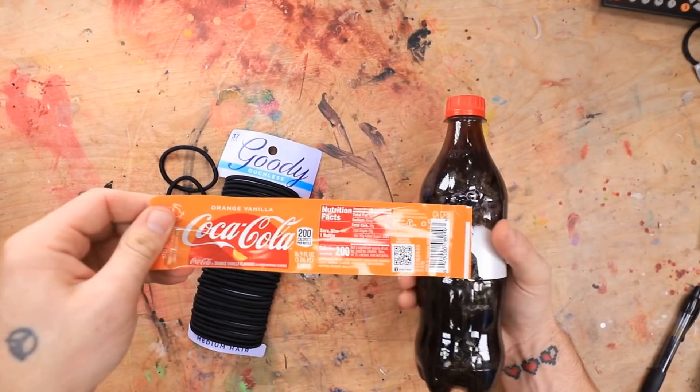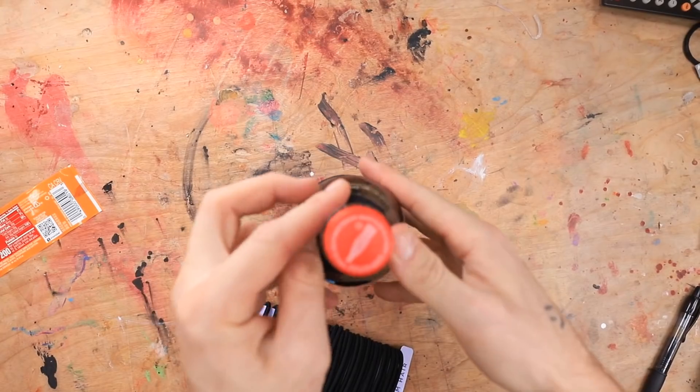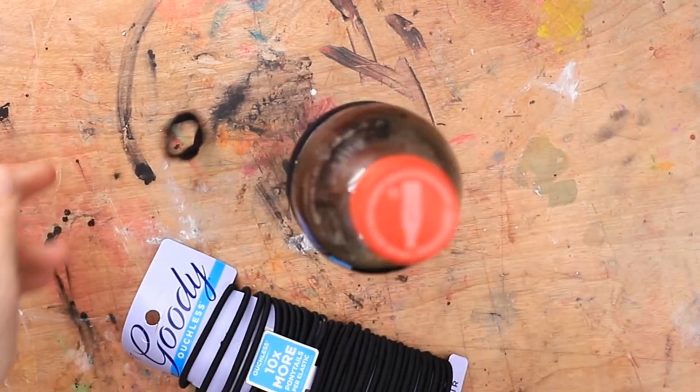Why is it so hard? There we go. I'm gonna need to put these on there. Can I put it like that? I don't know if it'll squeeze that hard. Do I have any regular rubber bands?